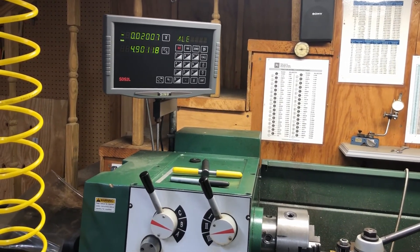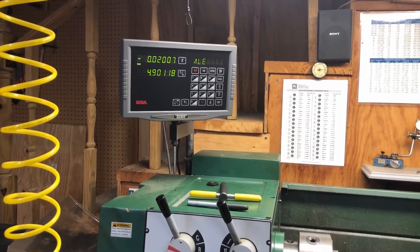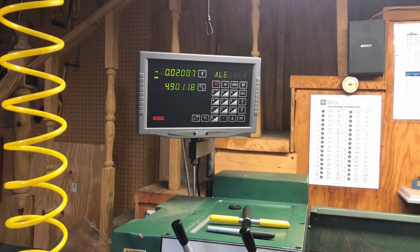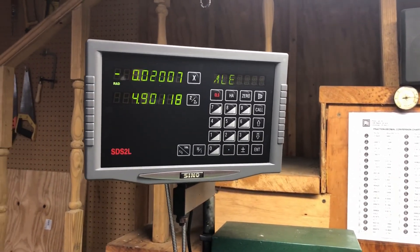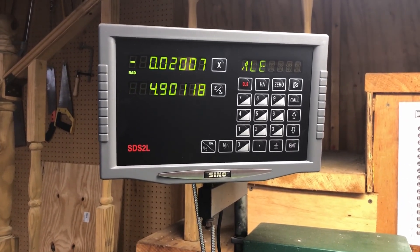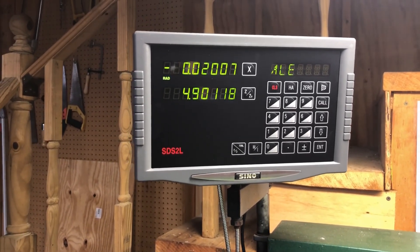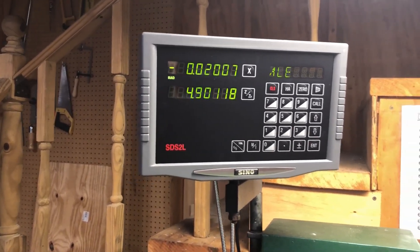Thanks for watching this video on my Grizzly G4003 lathe, adding DROs to the main two axes and the tailstock. If you're interested in Grizzly lathes, lathes, mills, and things like that, come back to the channel. I'll definitely have more content on the lathe itself — different operations, hints, tips, tricks — as well as on my mill, band saws, and other equipment in the shop. Thanks for watching, and see you soon.